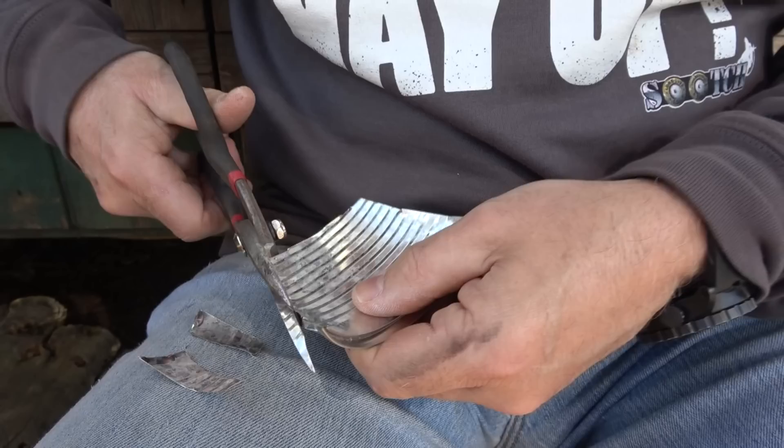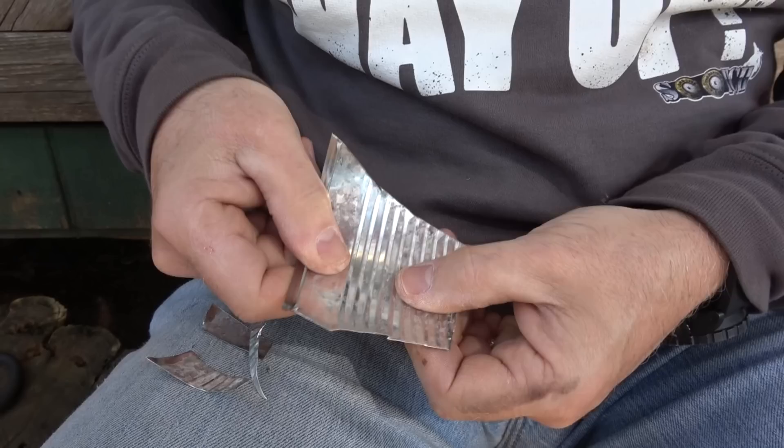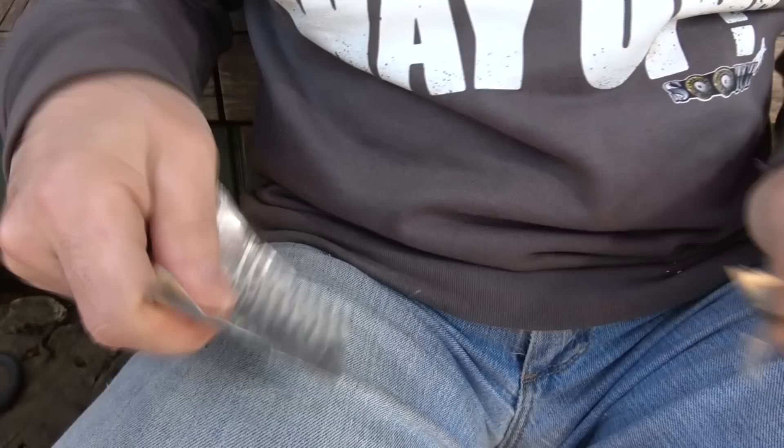Taking the pieces, you can pretty much do anything you can imagine — if you can think it and it will work with this material, you can come up with all kinds of stuff. One thing I'm thinking about is just making some kind of scraper. I can use the lip, which is not near as sharp, and be able to scrape. If I need to clean something or scrape something off, I can do it with this.